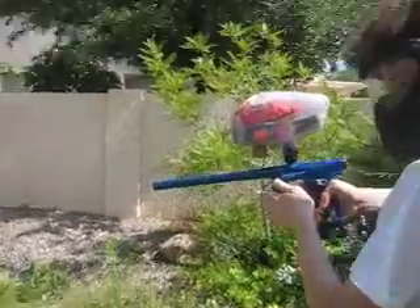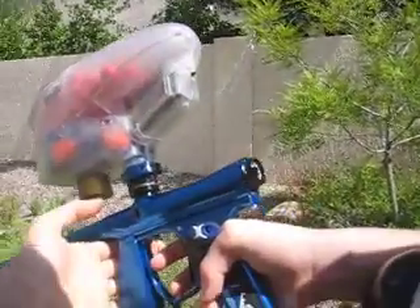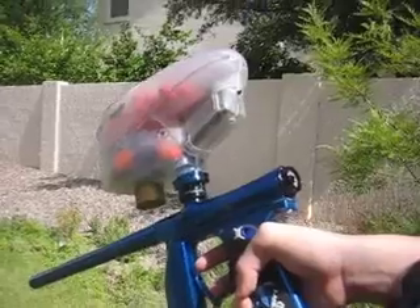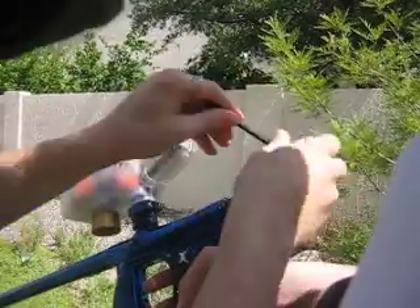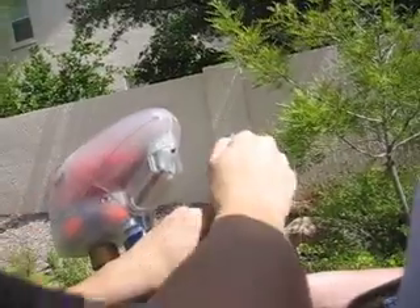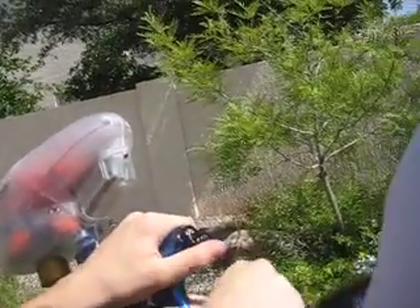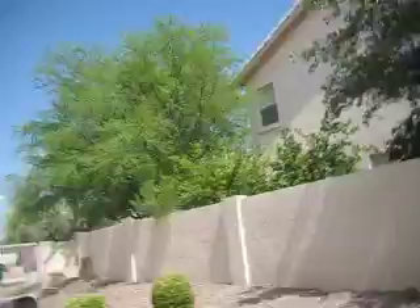Hold on a second — velocity adjustment. Hold the camera. My last video I was shooting into a box, so it was nice and low. Can we keep it low? That should be fine — that should be about 250, somewhere in there, 260.